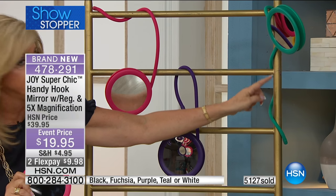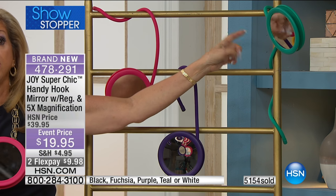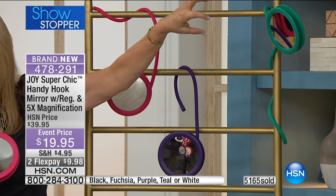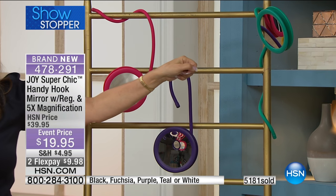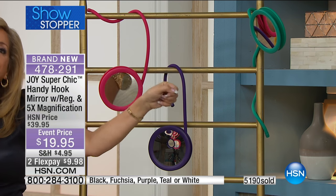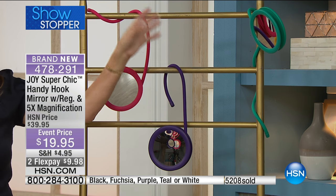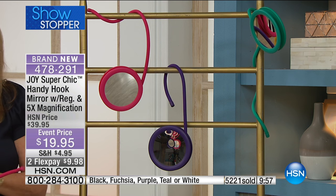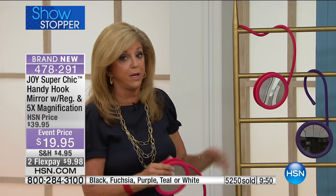Look at how we have it wrapped around this rod. I have a lamp that hangs over my bedpost — if I'm watching HSN and think, 'Oh, I got to tweeze my eyebrow,' I shouldn't admit that on live TV, but I have to. It really is amazing. And for those of you who don't have the mobility you want, it is phenomenal.